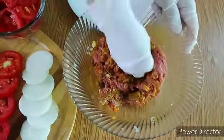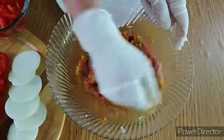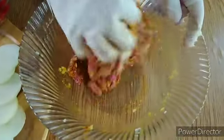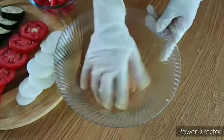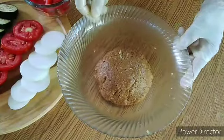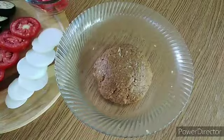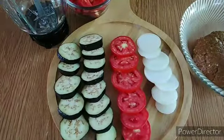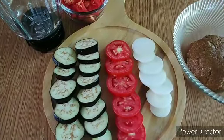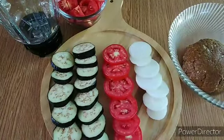Depende po sa inyo kung gaano kadami ang lulutuin na kabab may tabe — depende sa kakain kung madami kayong kakain. Na-form na natin at na-mix na natin ng maayos. Ilalagay muna natin siya sa ref ng 20 minutes bago natin i-form yung kanyang kabab. Ito po yung sibuyas na hiniwa natin ng pagbilog at ang kamates at talong — yan po ay ipaprye natin dahil kasama po yan sa ating kabab may tabe.